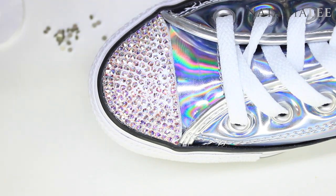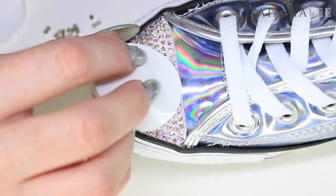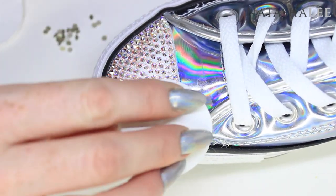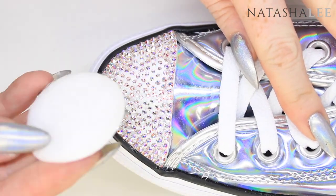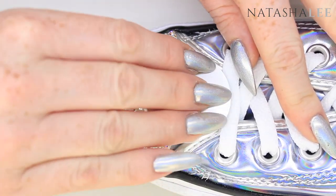After applying the crystals, we're going to take a lint-free pad and some isopropyl alcohol and gently stroke over the top of the crystals. This removes any sticky glue — do this carefully and only stroke towards the tip so we don't move any crystals out of place. Now we're going to leave the shoes to dry for 24 hours for the crystals to be completely adhered.